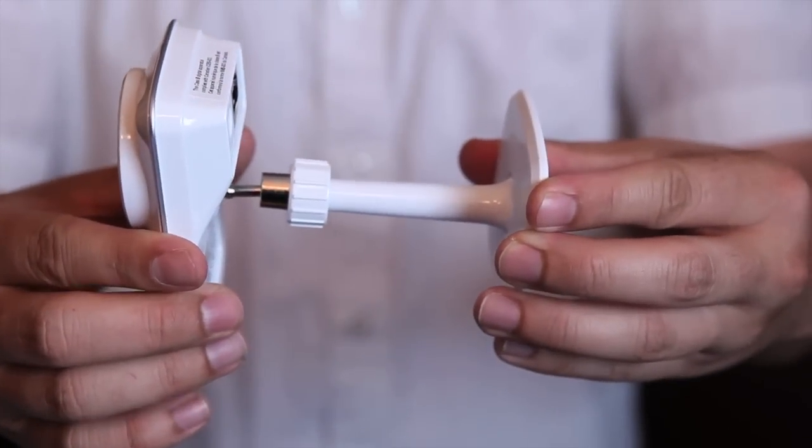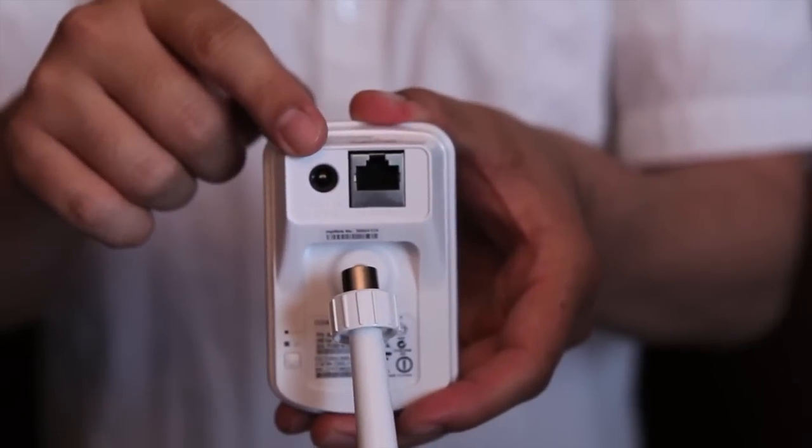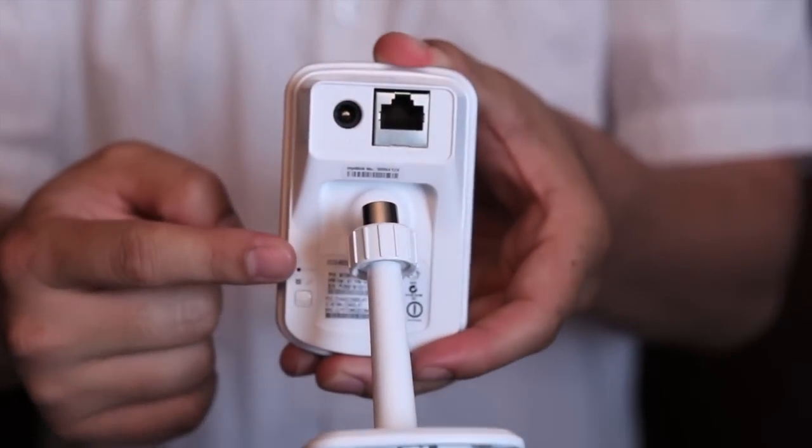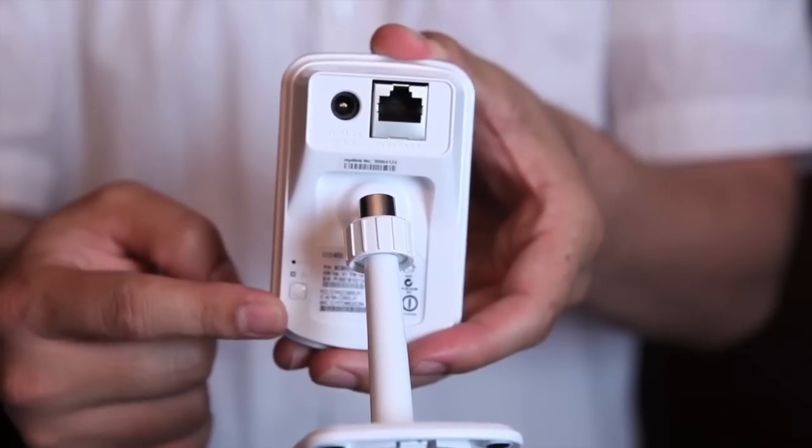Here's the adjustable camera stand. There's the power and Ethernet port, the reset, WPS light, and button.